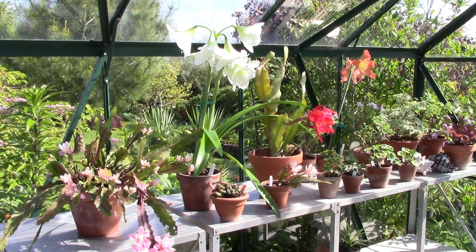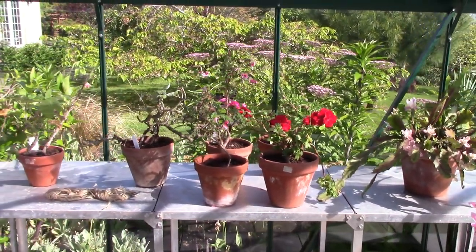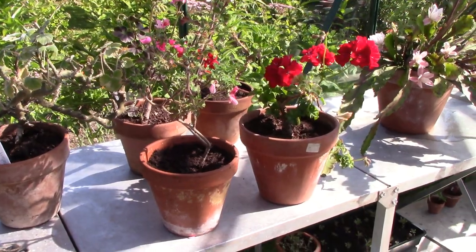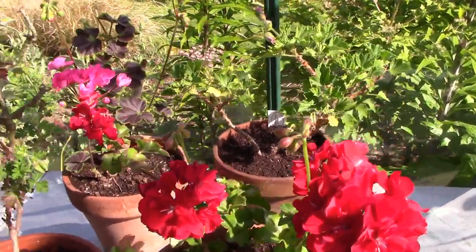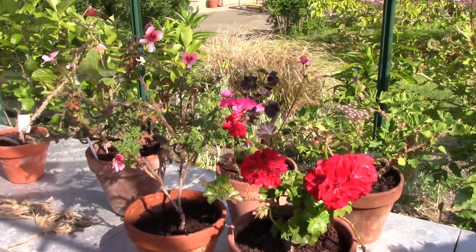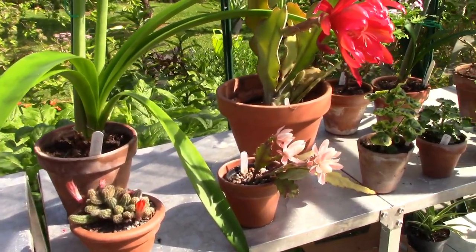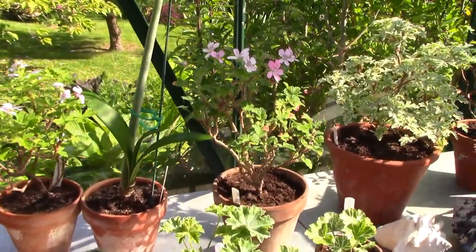The first thing I moved back in was my Pelargoniums, because obviously they shouldn't be out in the rain. I felt so inspired to repot them and help them be the best they possibly can. The reason for that was I visited my friend Liga — she has her own channel and an amazing Pelargonium collection with wonderful polytunnels full of beauties. When I came home I repotted mine and put them in the greenhouse.